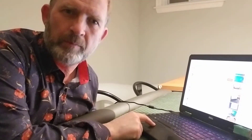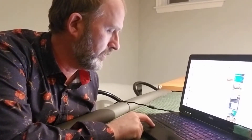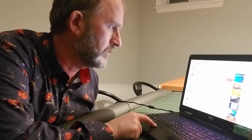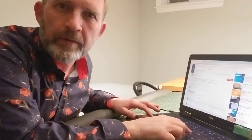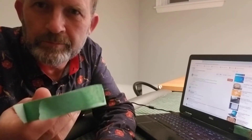So if you're finding that the cursor doesn't fly around as fast as it should, or it's very fussy and not moving around like it should — mine is working perfectly fine so that's not an issue for me — but if you're finding that yours is not, I'm going to dim this down so you can see better.